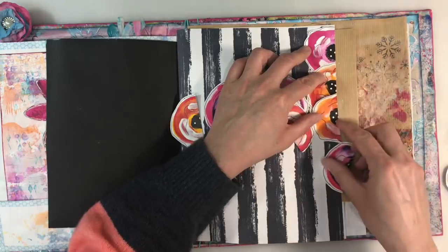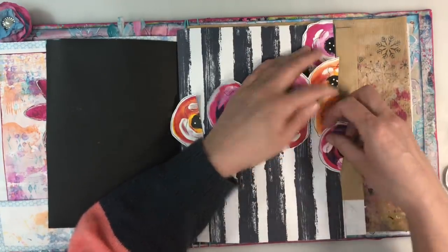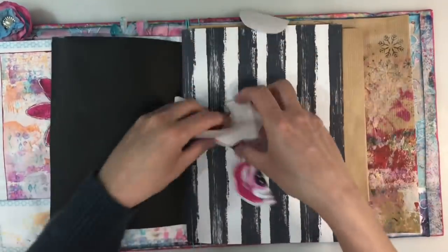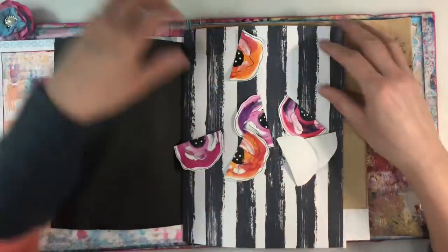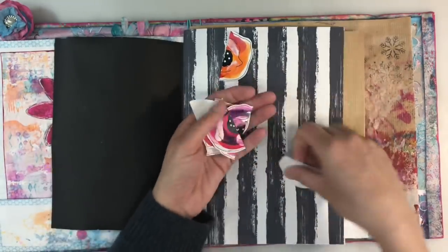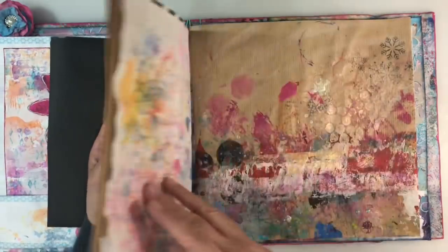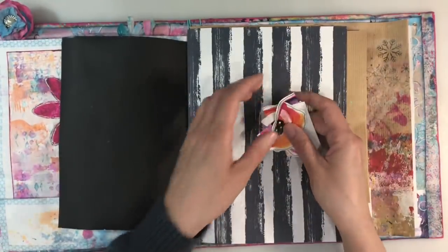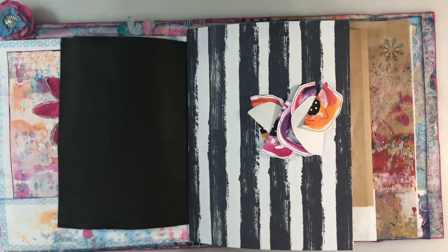I don't want to overthink this and have pink, orange, pink, orange, pink, orange. So I'm going to scatter them in the air and then just pick them up and place them in whatever order they land in. There we go — that's the thing to do, because otherwise I'll just spend hours trying to think about where I want to glue each one.